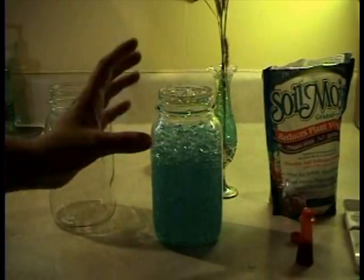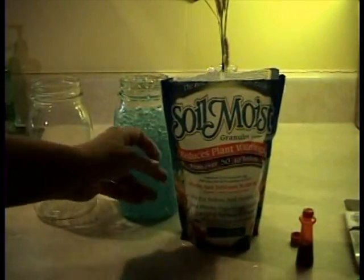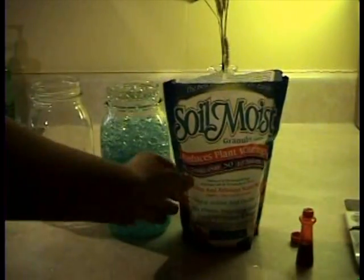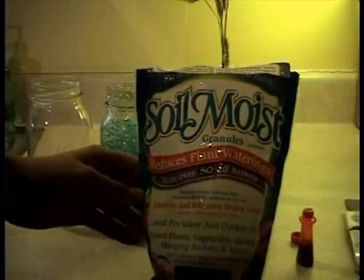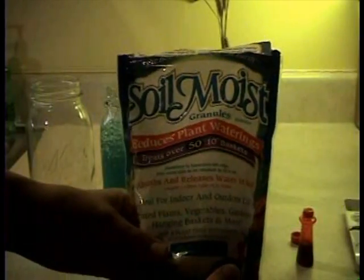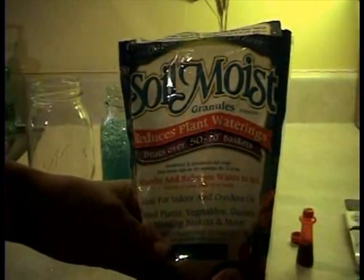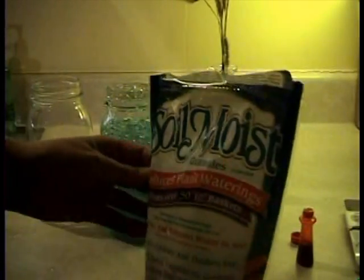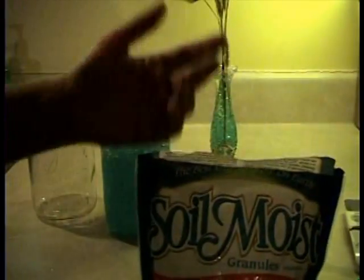Our next thing we're going to do is I'm going to show you how to color the polymers for plants. What it is, it's called Soil Moist Granules. It's about $12 for one bag. One bag does tons and tons, so it's great. What it does is, it absorbs and releases water in soil, and this is what we're going to show you how to do.